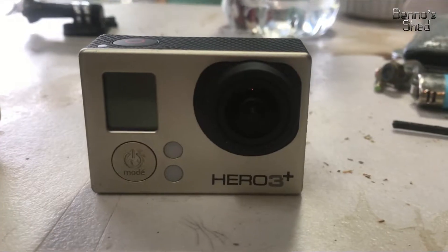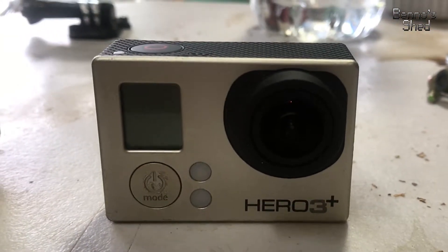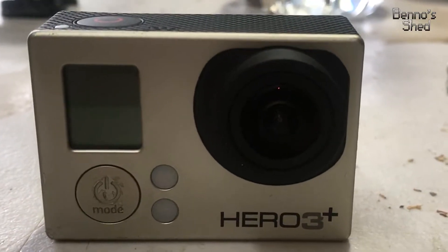Hello folks, Beno here, how you going? I've been mucking around with my little Hero 3 Plus camera. It's had the terminal loop of death, and I've been searching and searching the internet to try and find a solution for this.